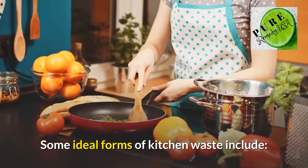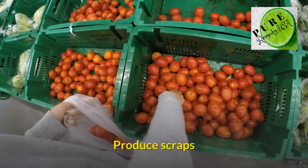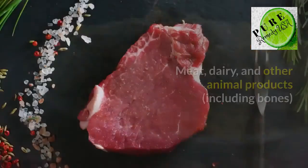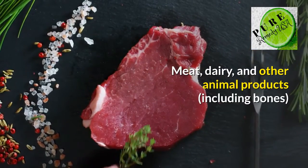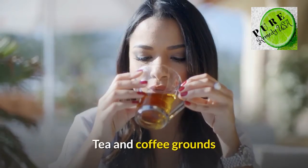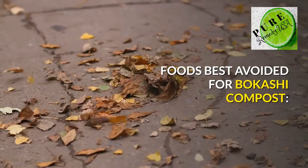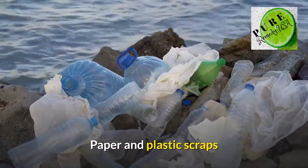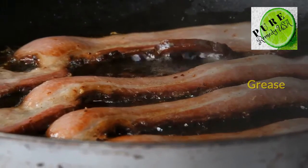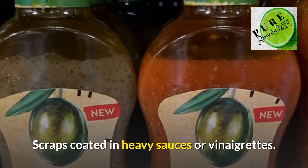Some ideal forms of kitchen waste include: produce scraps, rice, pasta and bread, meat, dairy and other animal products including bones, and tea and coffee grounds. Foods best avoided for bakashi compost include: paper and plastic scraps, yard waste, grease, excessive liquids, and scraps coated in heavy sauces or vinaigrettes.